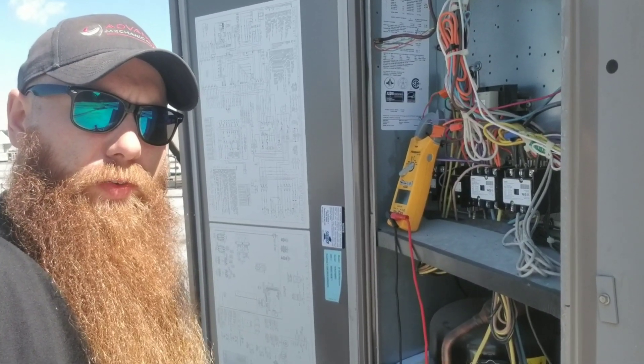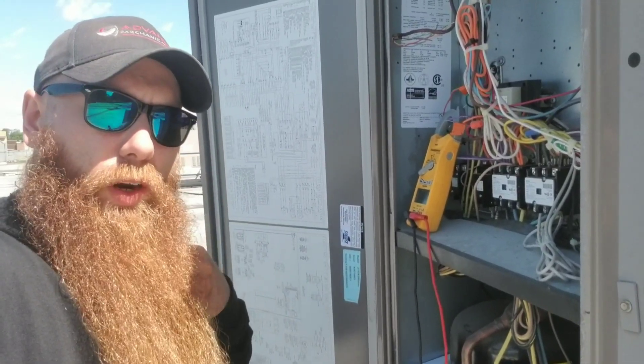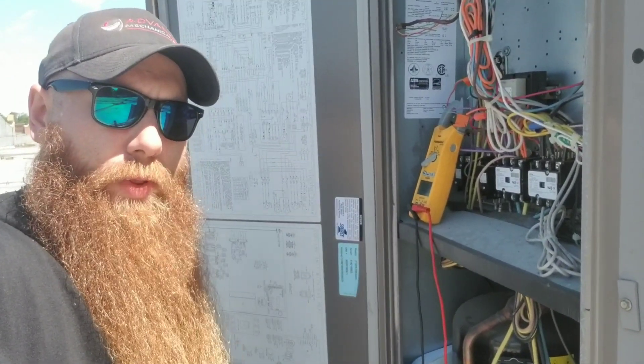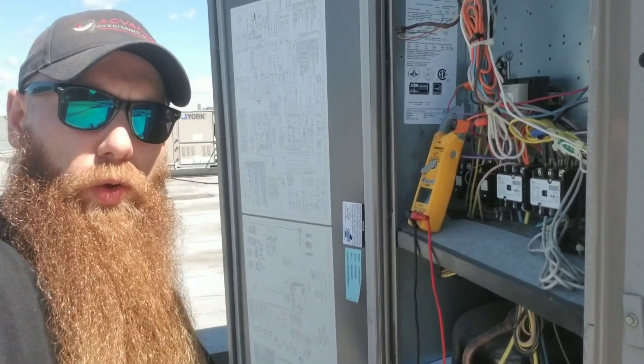Hey guys, Curious HVAC guy here again. Today I'm going to show you a quick little problem, pretty common among the rooftop units. So let me flip this camera around and show you what I'm looking at.